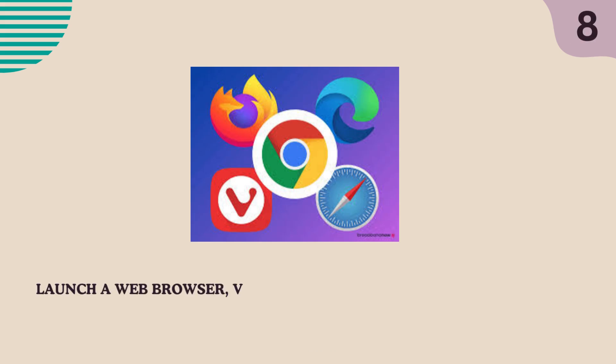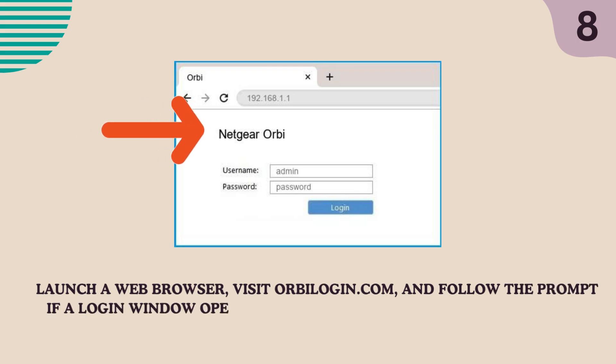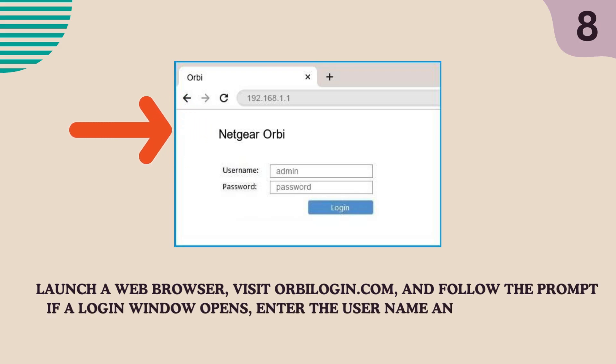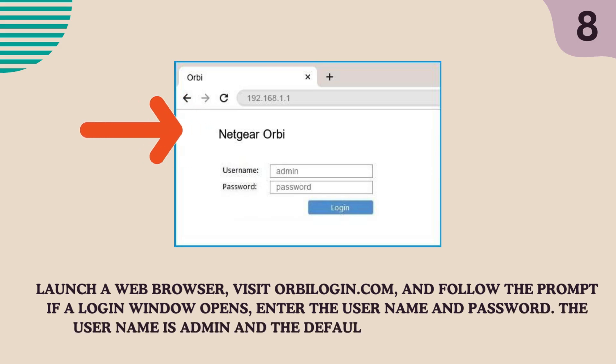Launch a web browser, visit orbi-login.com, and follow the prompts. If a login window opens, enter the username and password. The username is admin and the default password is password.